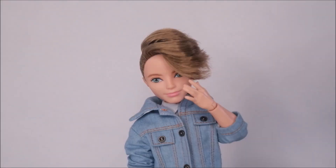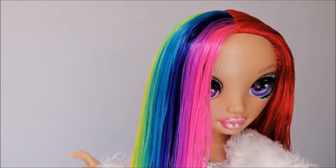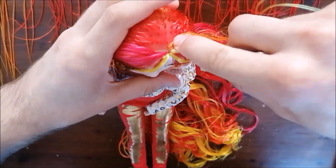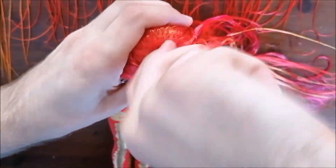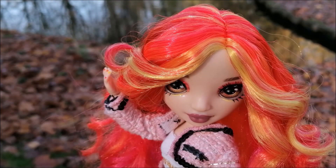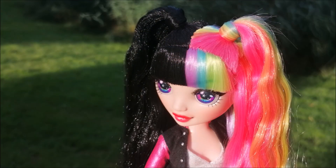Hey everybody, it's the Doll Boy and today I'm giving you a detailed look on how I thatch my dolls' hair. Thatching is the technique where you crisscross your doll's hair to create a very neat part line. Usually in my reroutes I prefer a different technique, but for more intricate color combinations like giving a doll a split hair color, you are going to need to thatch their hair.